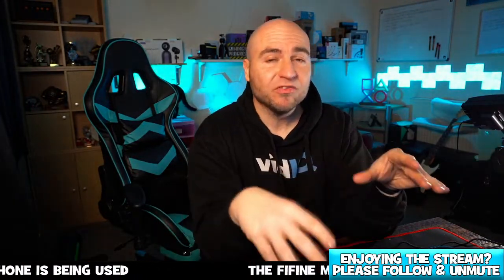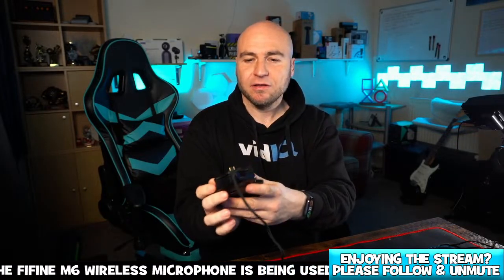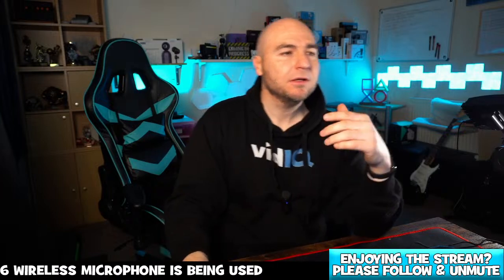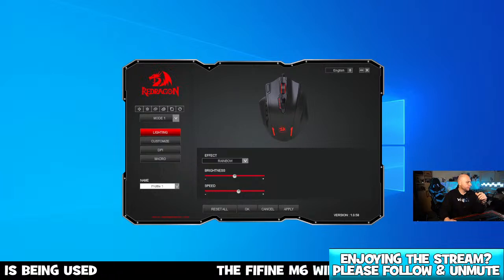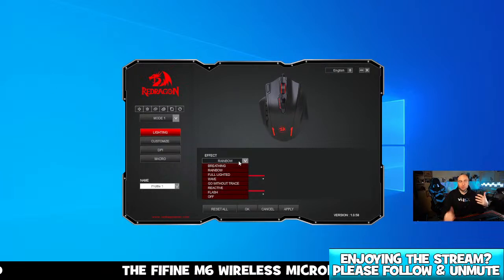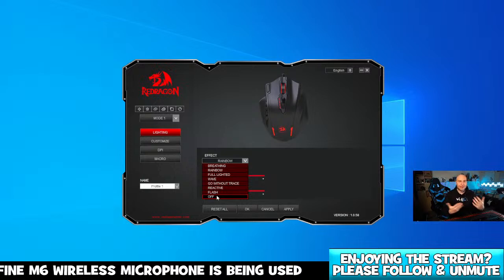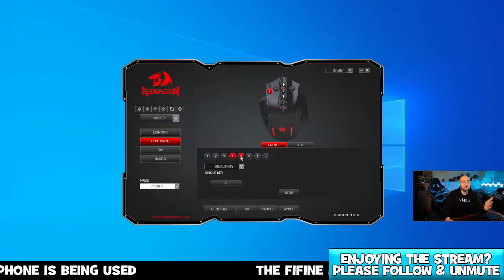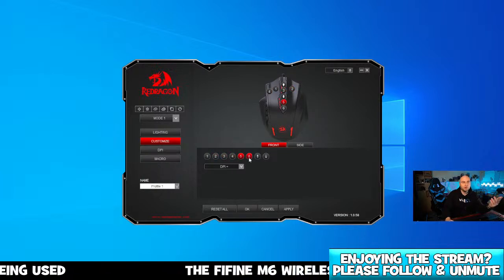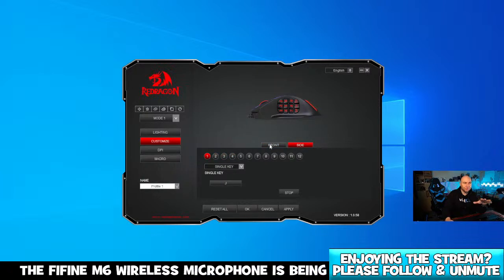It does come with software which you download from the Red Dragon website. If you don't install the software you can still use the mouse but you won't get the functionality of the side buttons or the trigger button. This is the Red Dragon software — you can customize the lighting effects. I've currently got it set to rainbow, there are breathing effects, and if you don't want any lights on the mouse you can disable them completely. You can customize each of these additional buttons.